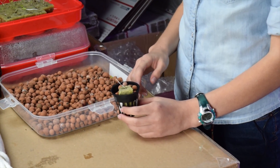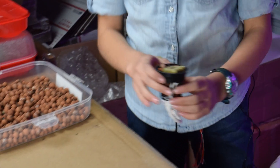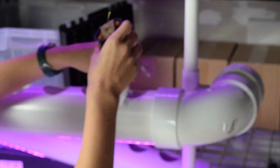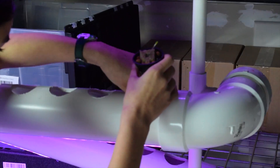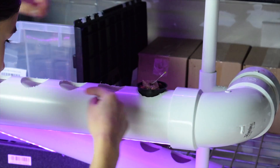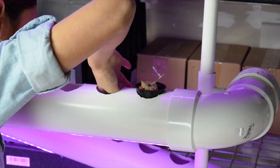The wick is long enough to reach the water. Now put this cup directly into the hole and make sure the wick is pointing in the direction where the water is flowing. The system is now running and everything's good.